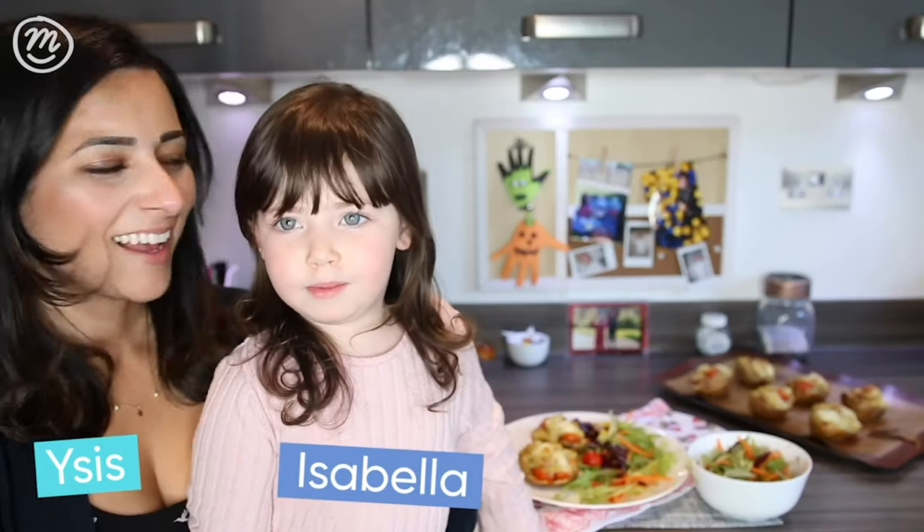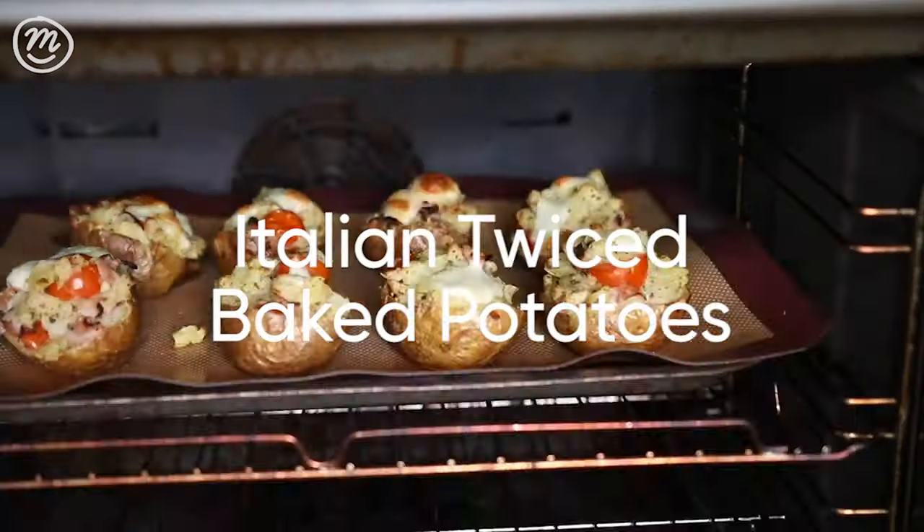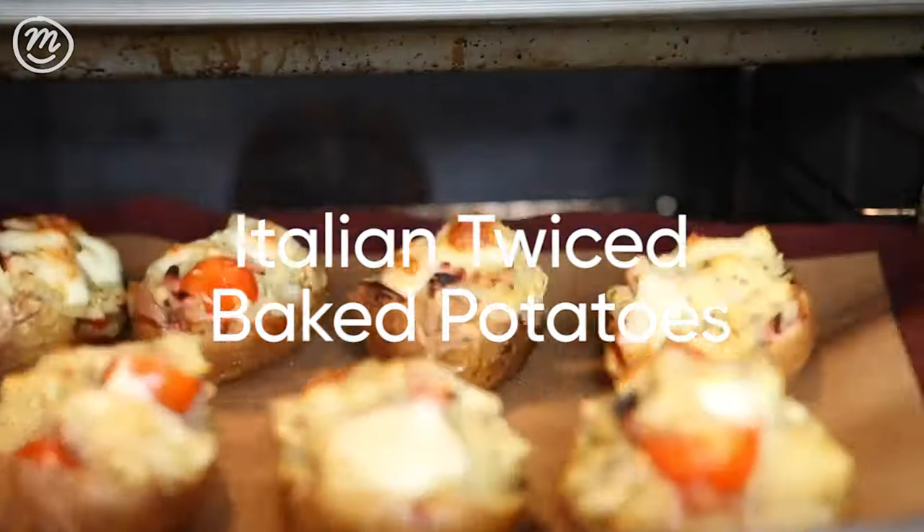Welcome to Channel Mom. Today we're going to show you how to do this yummy Italian twice-baked potato.